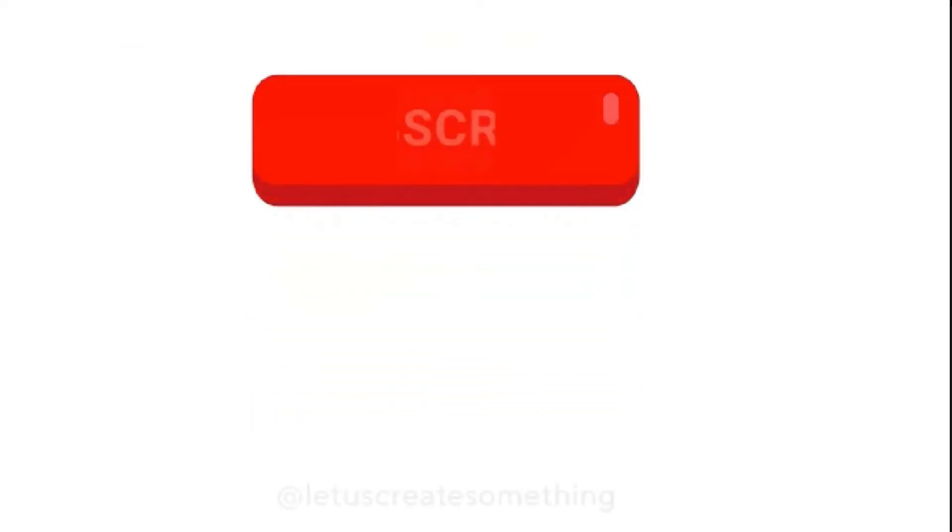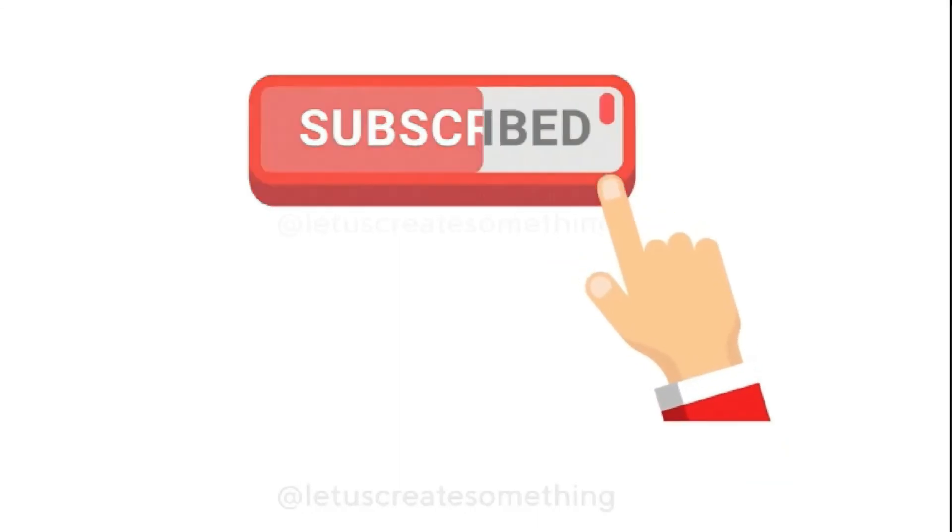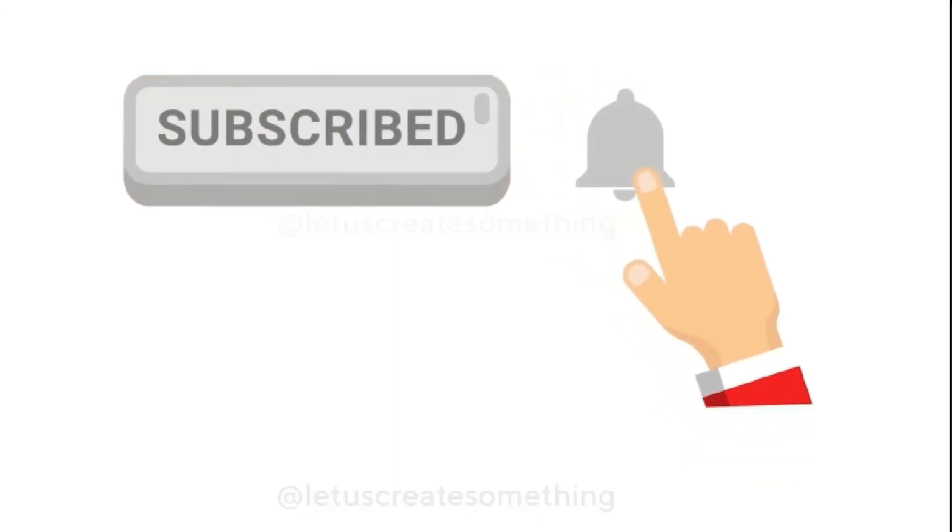Now that you know how to get rid of blackheads at home, do try out these methods and tell us in the comment box how it worked for you.